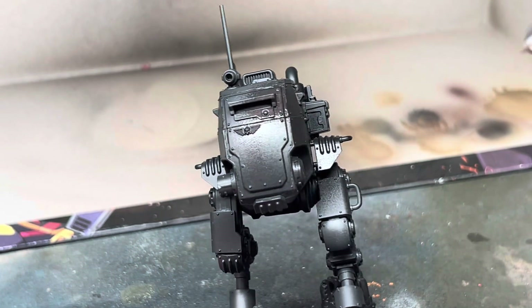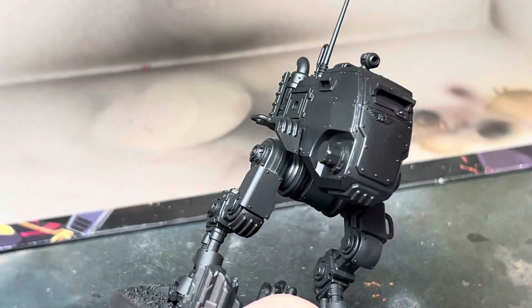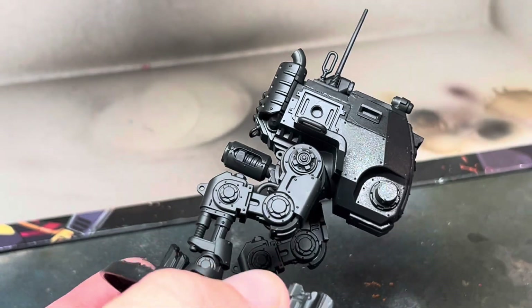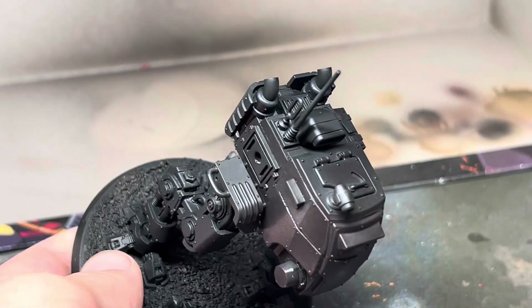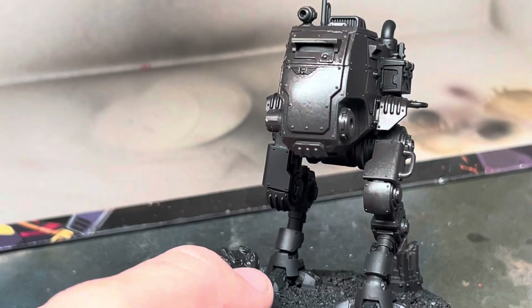The first step is to prime the model black. I've removed the weapons as these will be painted separately. I then sprayed the whole model with Rhinox Hide, which is a nice rich brown. I built this up slowly in a few thin coats to get a nice smooth finish. I'll be using an airbrush in this video, but all the airbrush steps can be done with spray cans using similar colours.